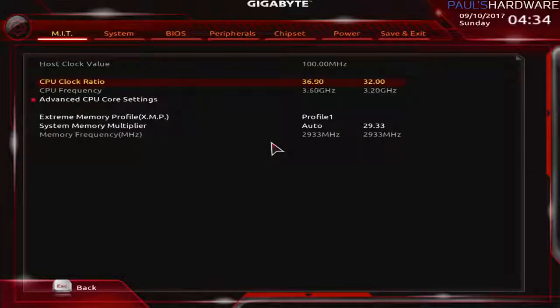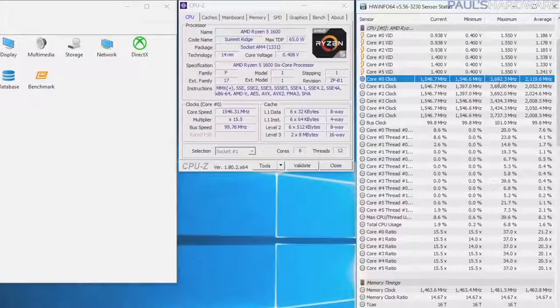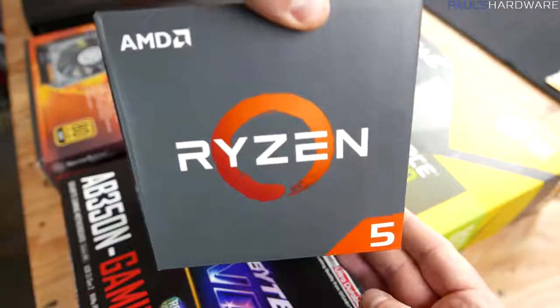So from there I switched to stock, which is 3.2 GHz base frequency and 3.6 GHz turbo frequency on the Ryzen 5 1600. With XFR, or extended frequency range, if temperatures are okay, it can hit 3.7 GHz on one or two cores. In my testing I was hitting about 3.73 GHz max on a single core or even a couple cores at the same time, so no need to actually overclock. I feel like with the thermal solution in this system, the stock frequency the R5 1600 ships at is pretty much where you want to be.